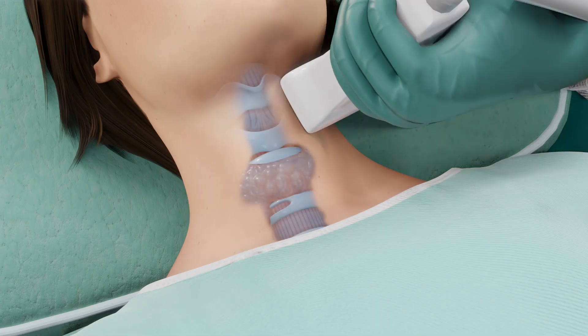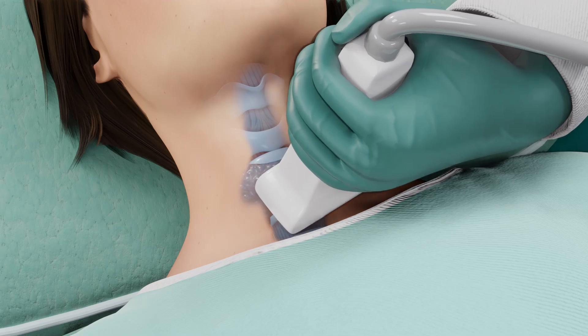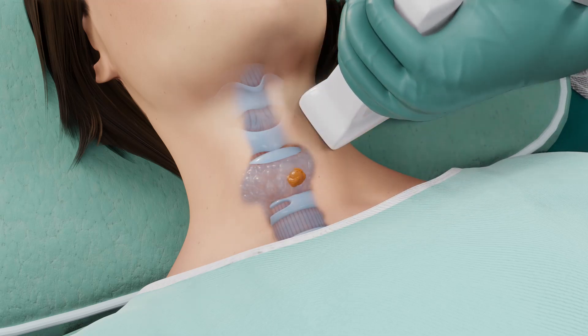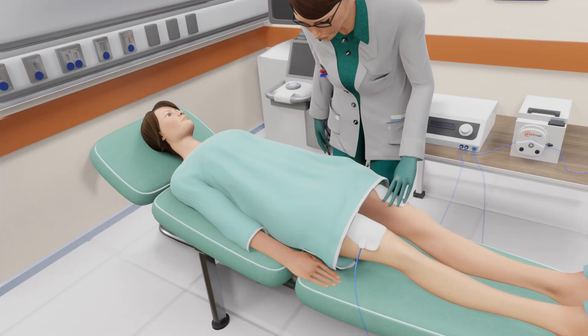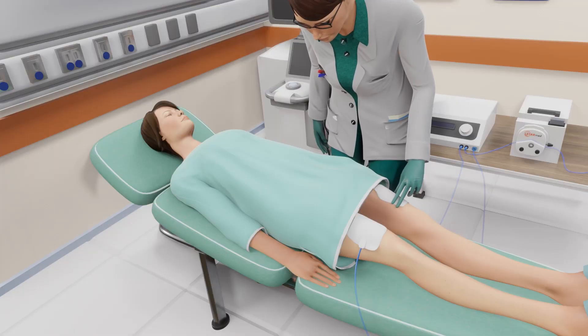Before the procedure, your thyroid is examined with ultrasound imaging to locate and measure the dimensions of your thyroid nodule. Preparation for the StarMed Thyroid RFA procedure is now ready to begin.